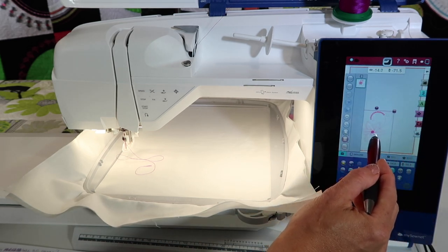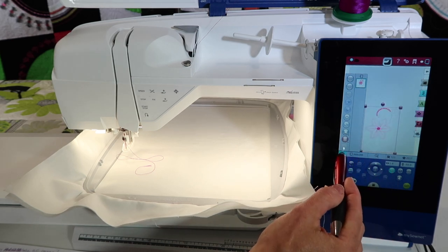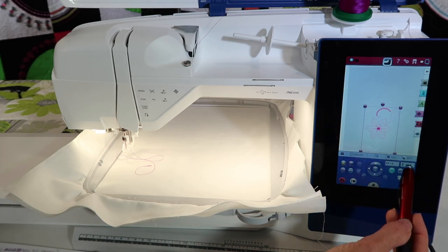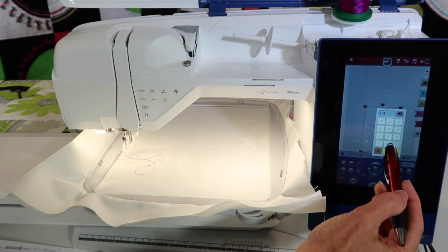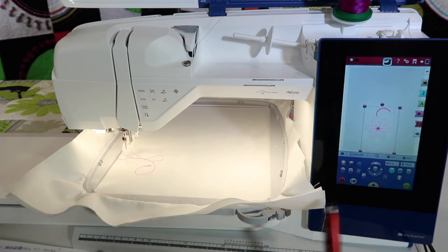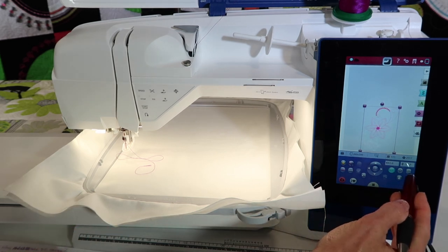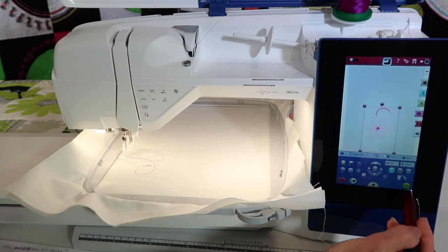I want it to actually be at the lowest position, but I also want it to be centered. So let me show you how I can choose to make it perfectly centered into that position. Right down here, I'm not going to worry about the up and down, but I am going to worry about the side to side. It says 1.4, because I can tell I'm really close, but if I touch that number, the little keypad comes up, and I can touch zero, and it will then put it right into the middle of that hoop. Of course, you can rotate it and size it, but at this point, that is exactly where I want it to stitch. Touch Go.